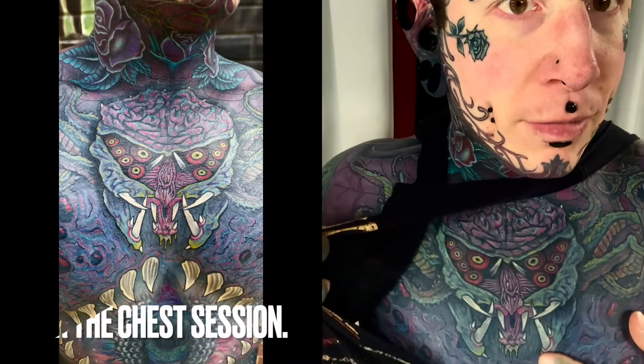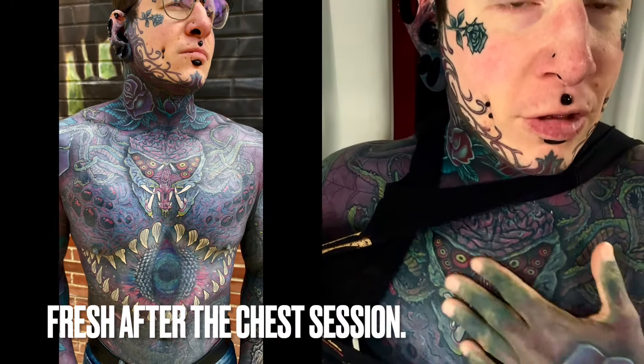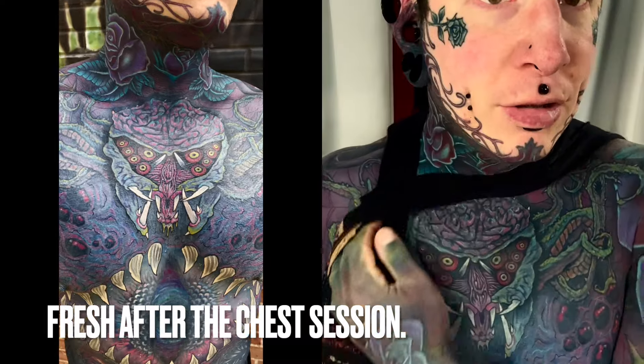And it ended up coming out very striking. So we have a good, easy-healed result, as usual. And I also had my chest done — the day prior — this is all healed up, and it looks pretty good. Really gave it that pop that I was looking for, especially in here.